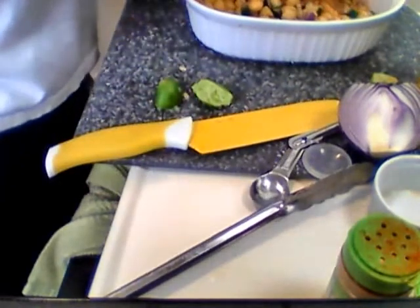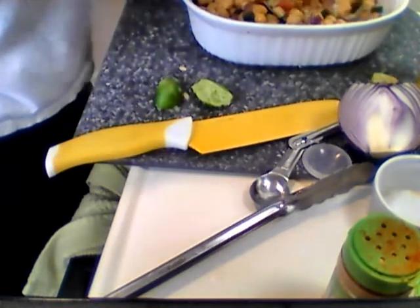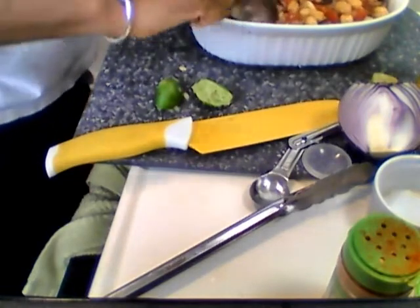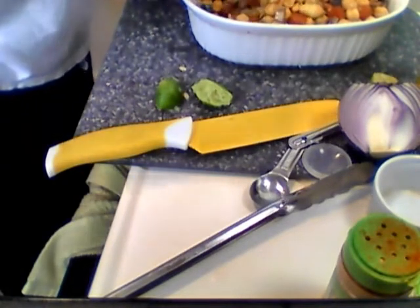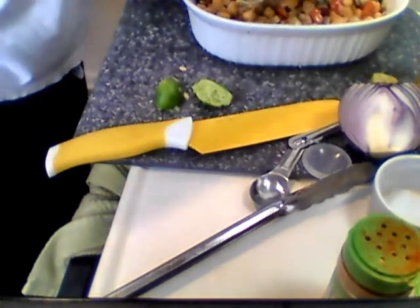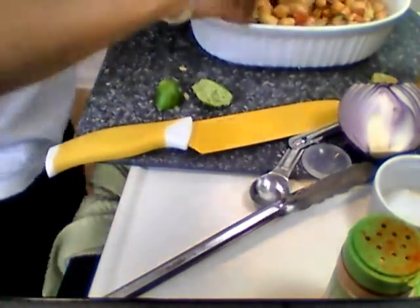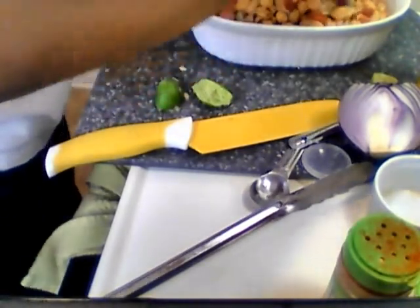Garbanzo beans are a good protein source and will keep for days — that's the first thing. They're very filling. When I eat this, I'm probably not even gonna be hungry until tomorrow. Sometimes I won't be hungry until dinner the next day. The garbanzo beans are that packed with protein — you have to eat them to know what I'm talking about.